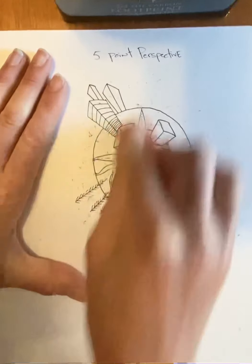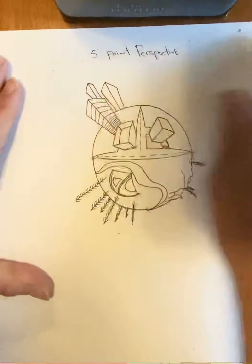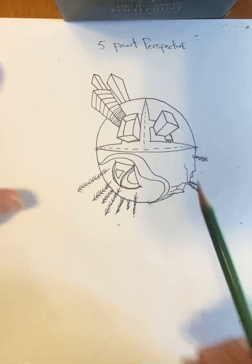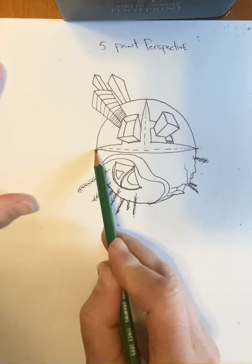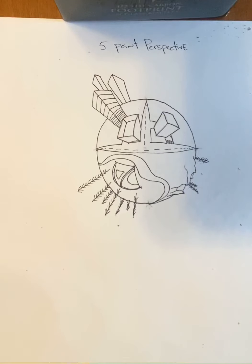And that is how we draw in five-point perspective. Now they're all hidden, but we had a vanishing point here, here, here, here, and here. And that is five-point perspective.